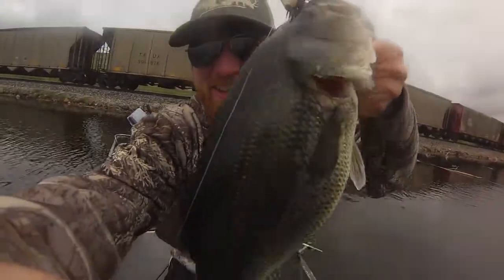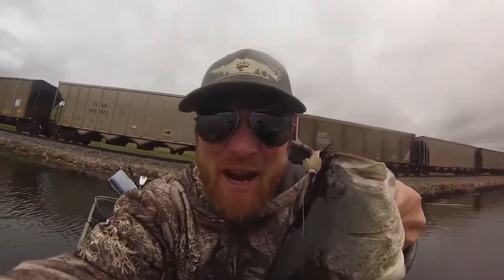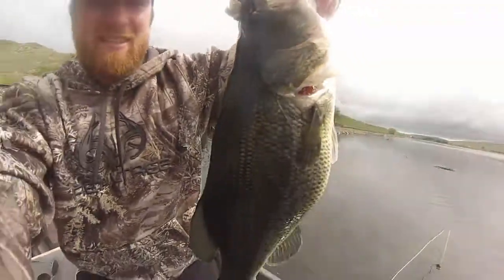Look at this hog, it's like four or five pounds. It's the second time I ever even used this Master Splinter. Yeah baby, let's catch some more!